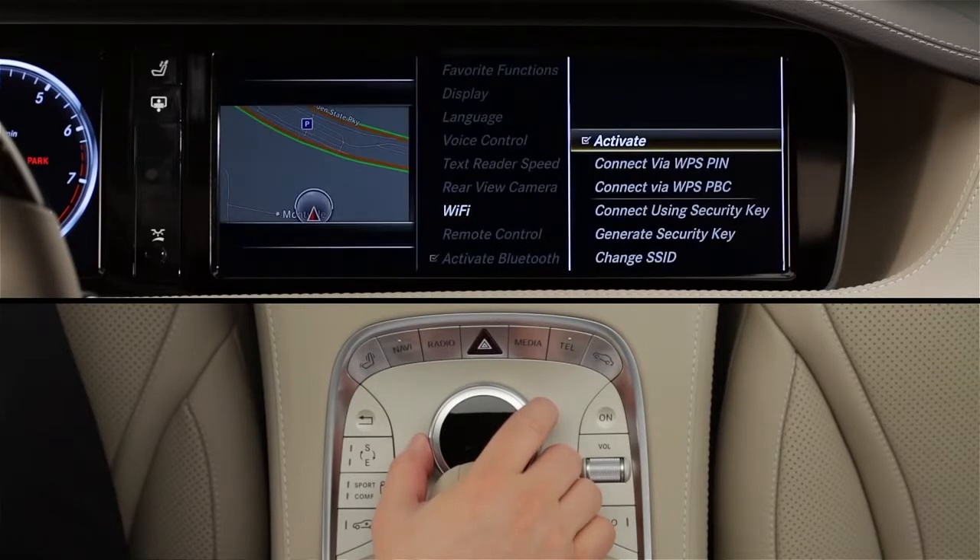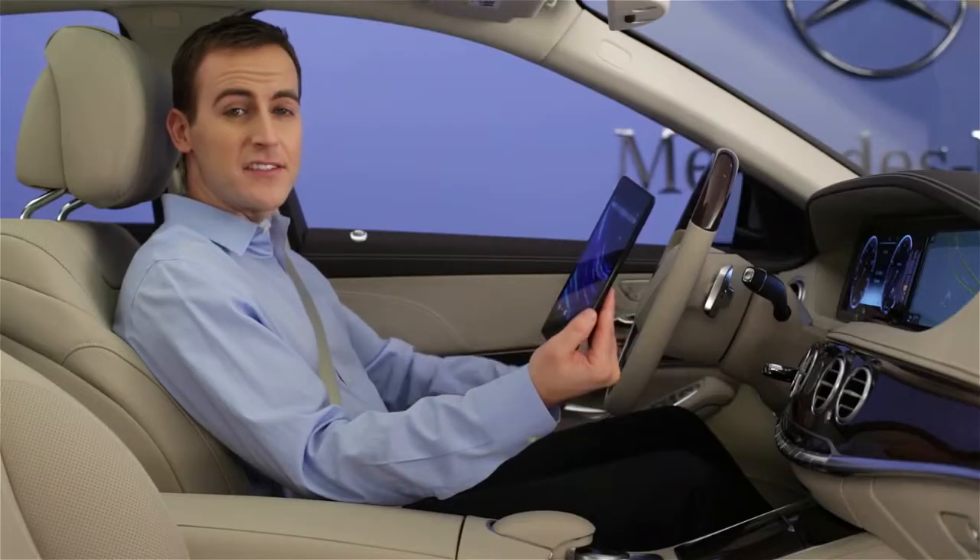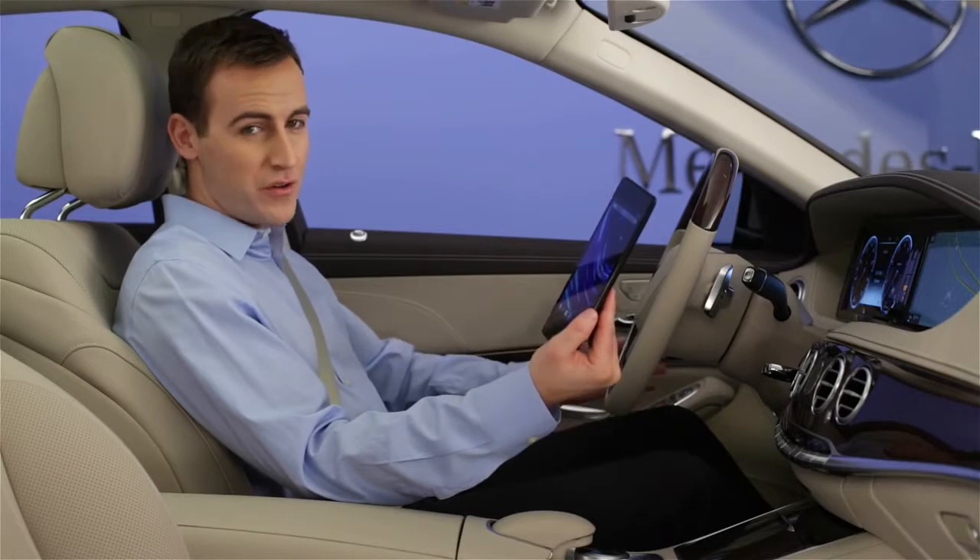When the check mark is visible, the network is available. You might need to wait a moment while it activates. There are three ways to connect devices to the Wi-Fi network, all shown in the menu.